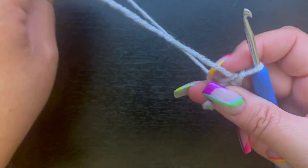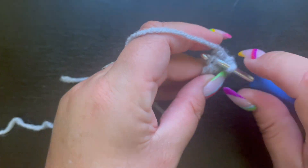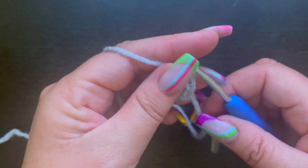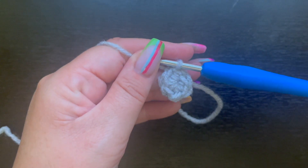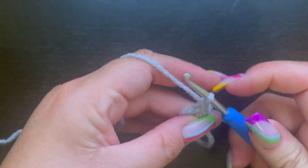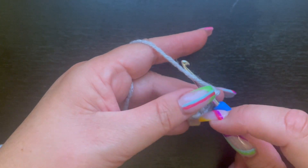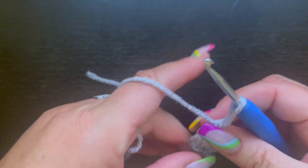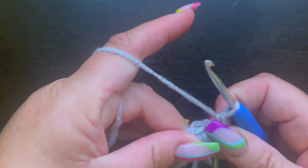Pull that tail tight and slip stitch to the very first single crochet. I like to chain one and crochet back into the chain one space, but you can also use a stitch marker. For round two, place two single crochet in every single stitch all the way around. At the end of round two you'll have 12 single crochet.